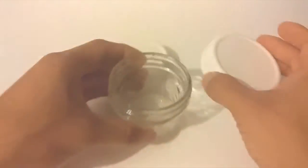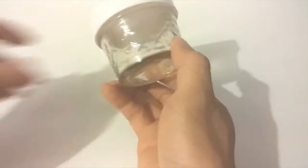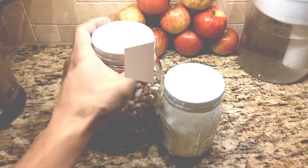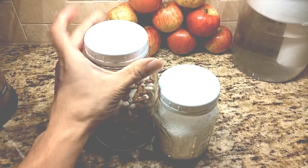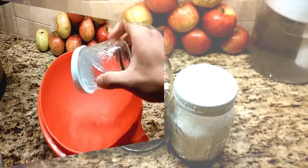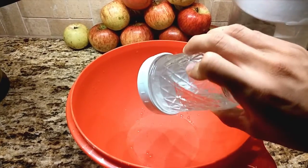You will receive 8 white plastic storage caps that fit on any standard size regular mouth mason jar. Note that these caps are not air or watertight, so they can't be used for canning or long-term storage of food that may spoil. They're great for dry goods, knickknacks, and for food in the fridge that you'll be consuming shortly. They're not recommended for liquids as they may leak.